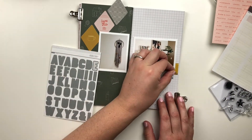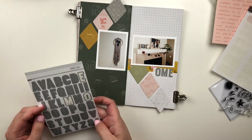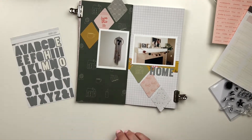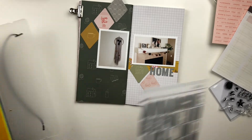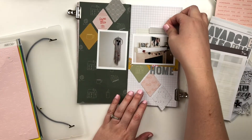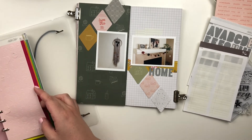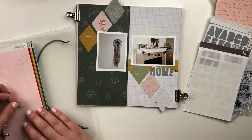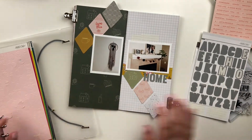So I wanted my title to be — I think this ends up being 'Home' — so I'm spelling out 'home' with the gray alphas. At first I thought I didn't have enough of these gray alphas, but I realized these alphas actually came in the documenter kit too. So I'm going into my color theory alphas. The one I'm choosing, I think it's pink lemonade, and that worked out perfectly because it tied in the pink from the other areas on this spread.